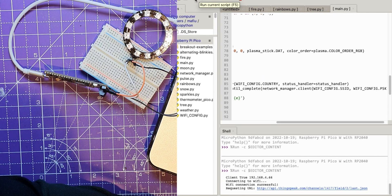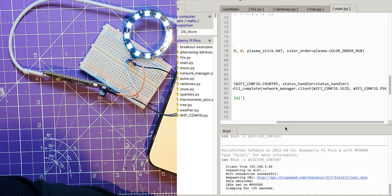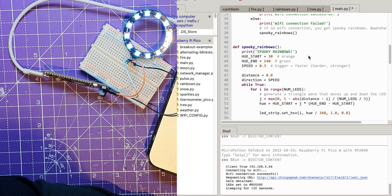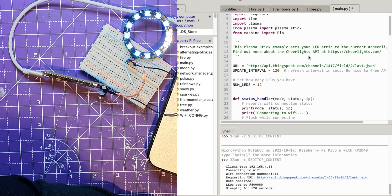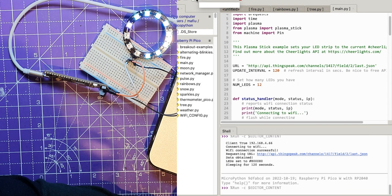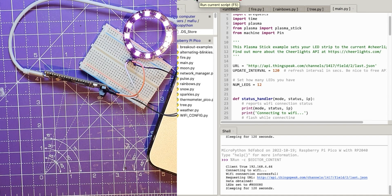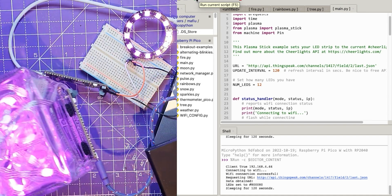Let's copy this GRB color order setting and go back to the main code. Stop it and run again — it was showing blue but the other one over there is still showing purple. Let's change the color order in the main one to GRB as well. I've still got it set to 12 LEDs. Stop and try again — now it's purple, and just to prove it, the other board is still showing purple too. That's what the problem was.